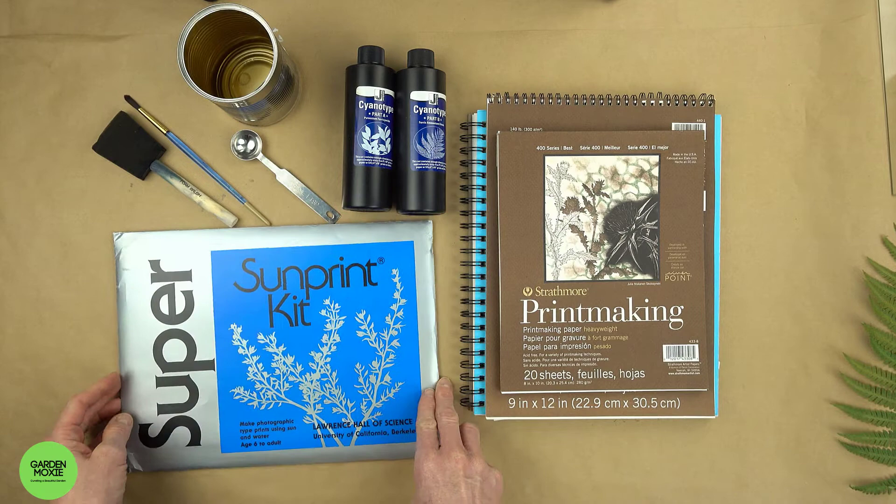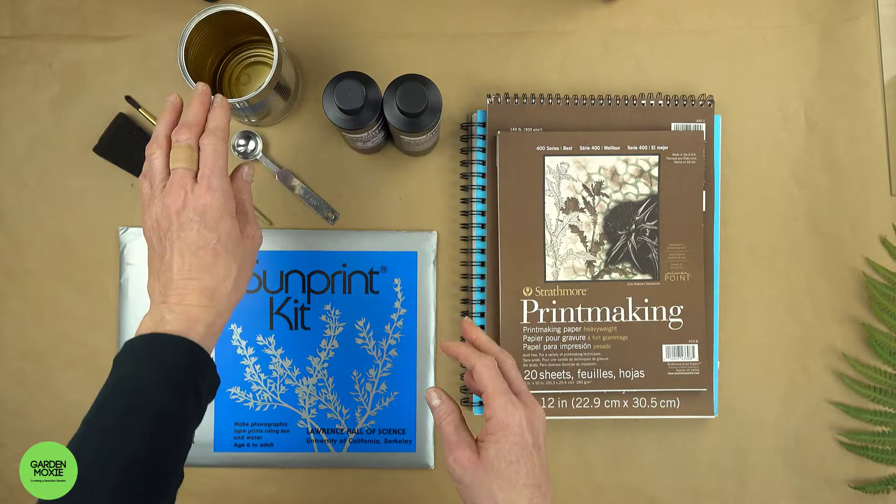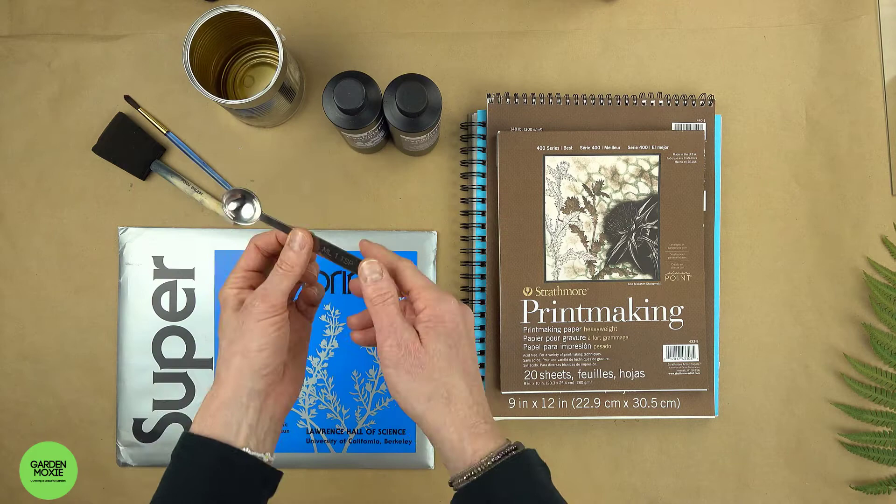You can also mix your own chemicals — this is my preferred method. The chemicals come in a dry form; just add water and they're ready to use. You will need a container to mix the chemicals, a measuring spoon, and either a paint brush or a paint sponge.